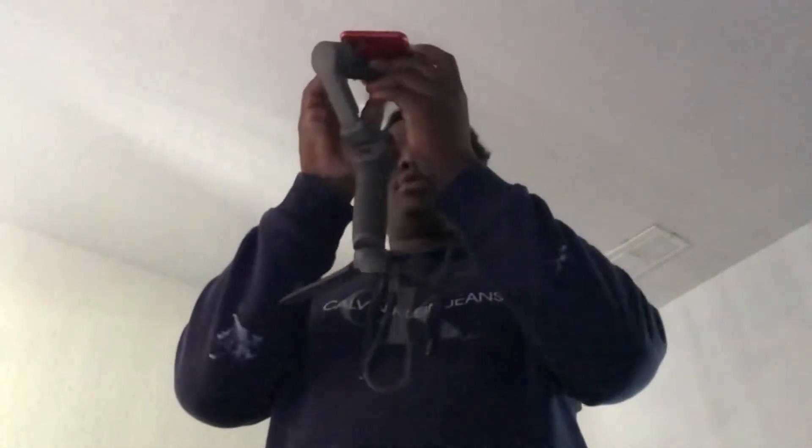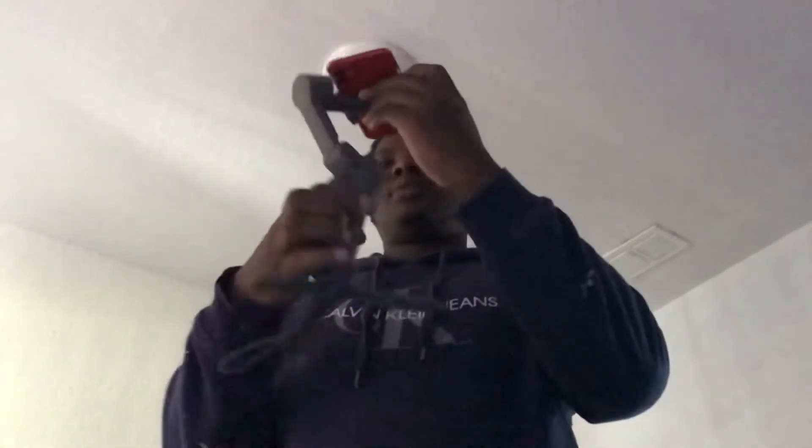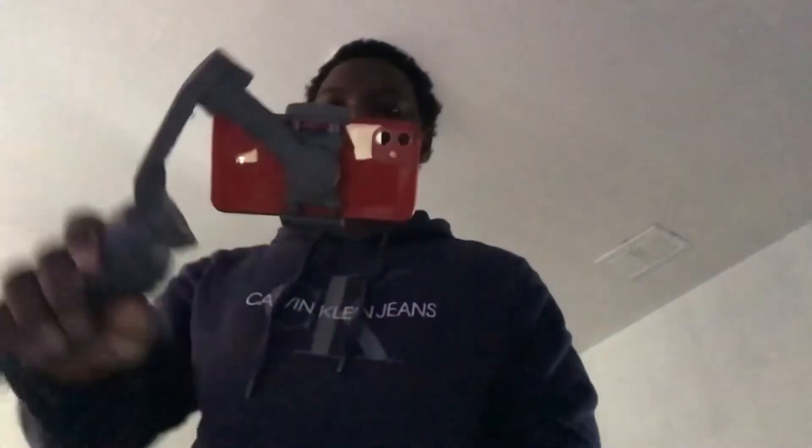I'm about to go get some tints for the daily — all you need for the daily is AC and tints. Make sure everything works, that's it. I'm going to record the whole process because I think I'm a YouTuber now and I have to vlog everything. Me and my little friend are about to go record some videos and post them to YouTube — good camera, good gimbal, it's going to come out better and you'll be able to hear me.